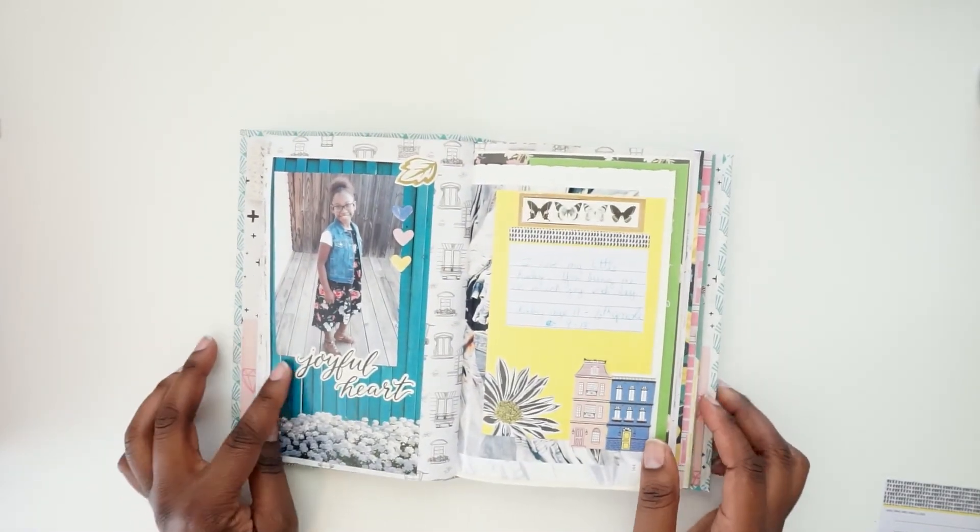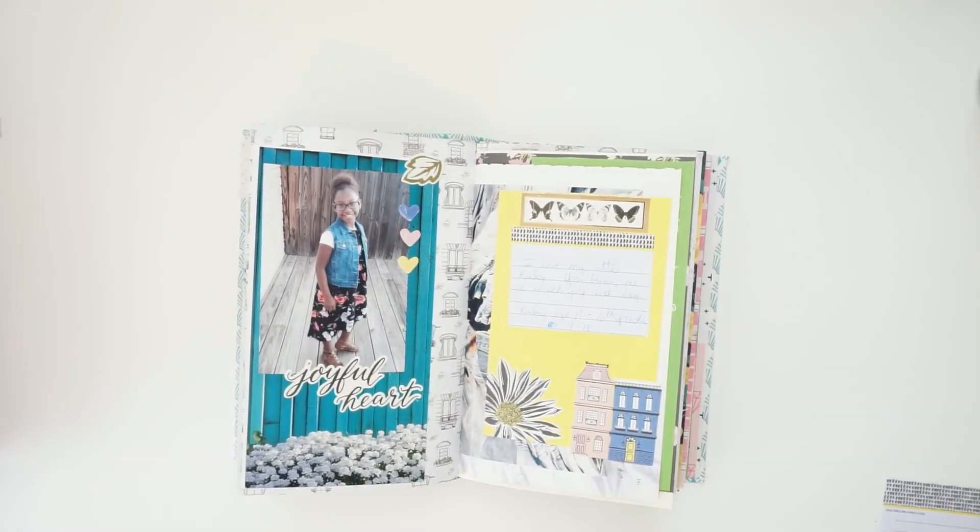I hope you enjoyed this journal page. Enjoy your day, bye bye!